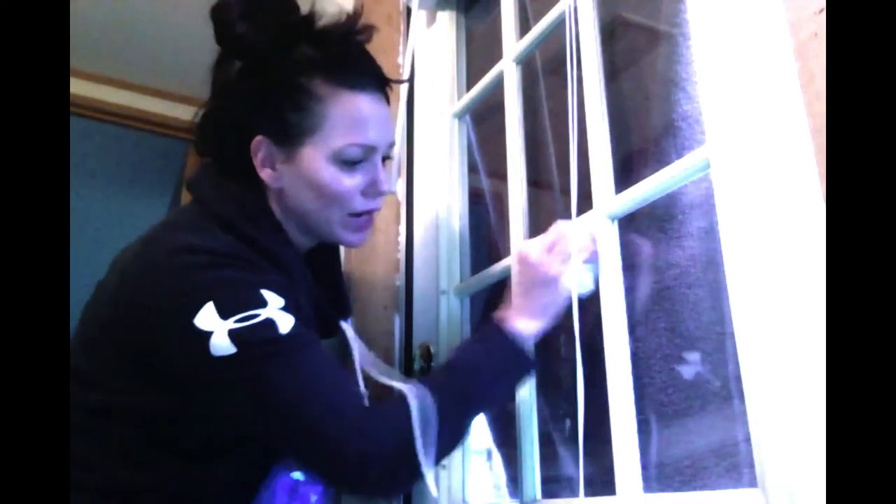You just snap it like that, spray it. It doesn't really matter what kind of Windex you use, just something to clean your window with. And then what you do is get you some bubble wrap. I got mine at Walmart — you can get it off Amazon, you can get it anywhere.